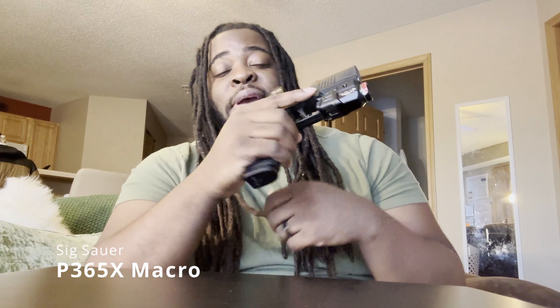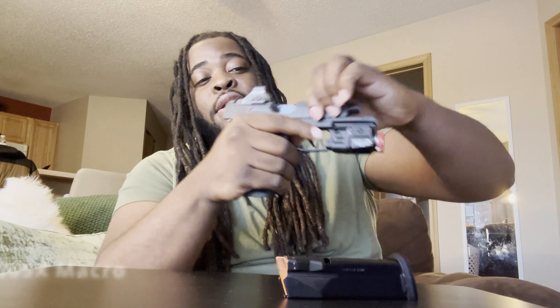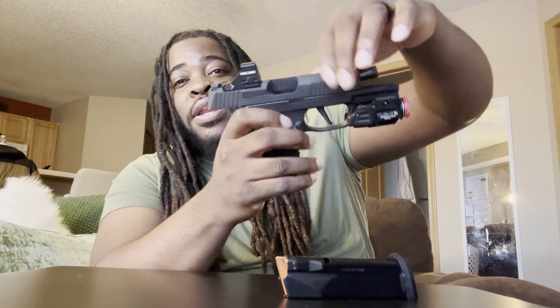Today we're going to talk about firearms. As you may know, I carry the SIG P365X Macro — as you can see, orange follower, we are clear, nothing in there. I got this gun about a week and a half after it came out and this firearm is smooth as heck. I love it to death, I've had no malfunctions, and I've recently hit my thousand rounds through this gun. I'm going to do a thousand-round review on this firearm soon, but that's not what we're here for today.